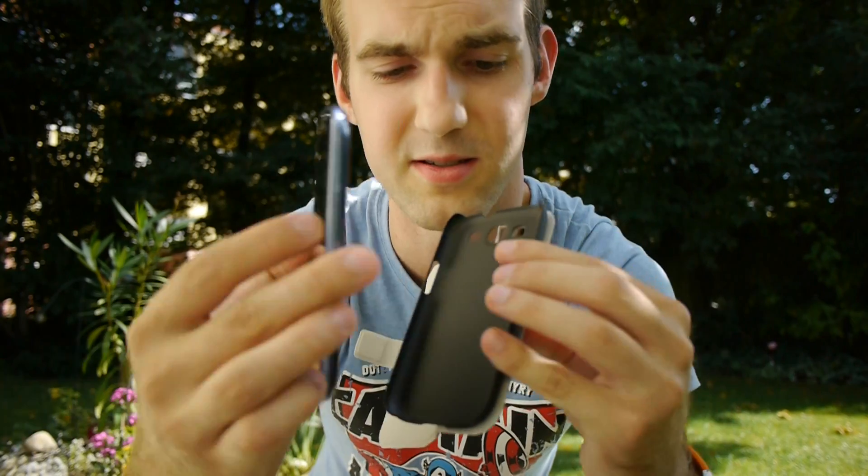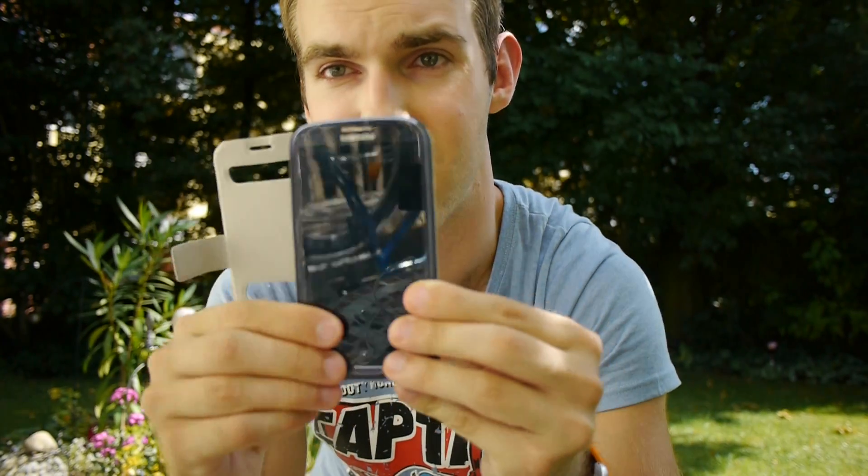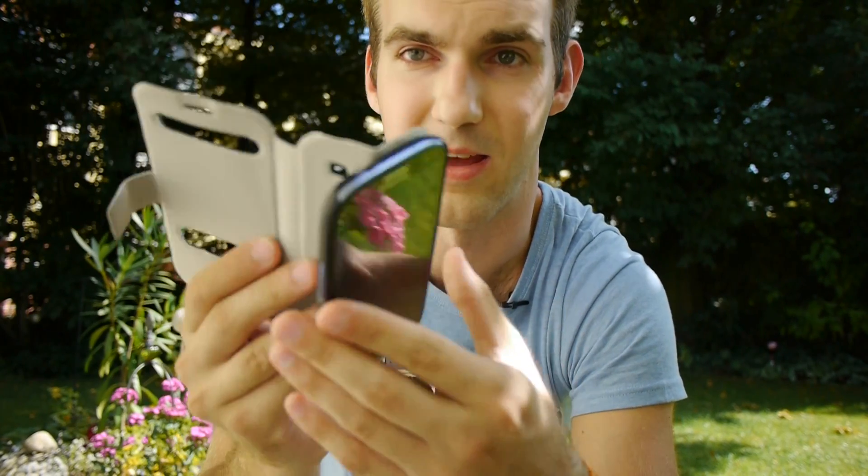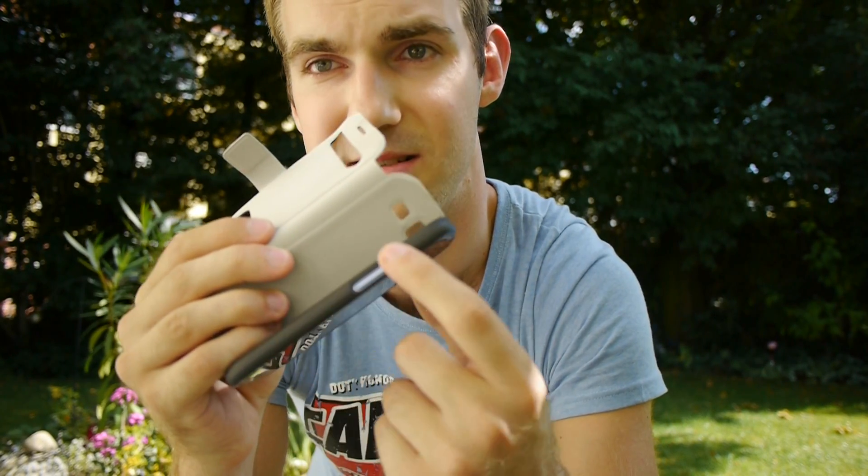Let's put the phone inside — you can see it fits right away. It doesn't fall down or anything, and you have full access to all the buttons on this side. On the other side, you have the power switch on top and still have access to your headphone jack.